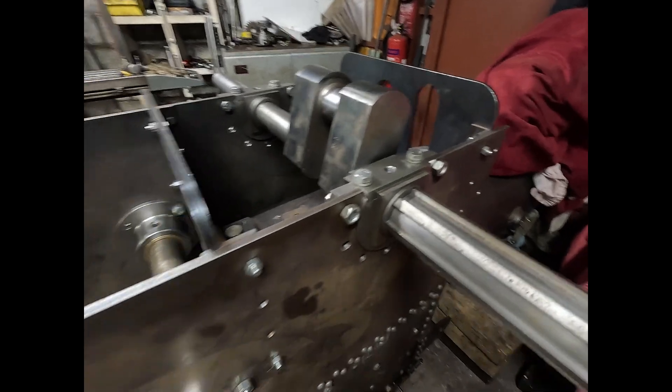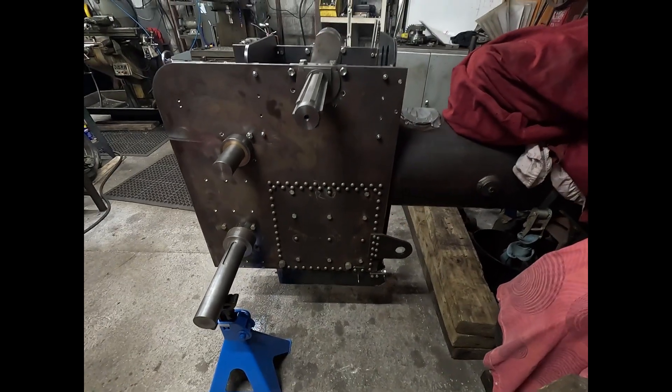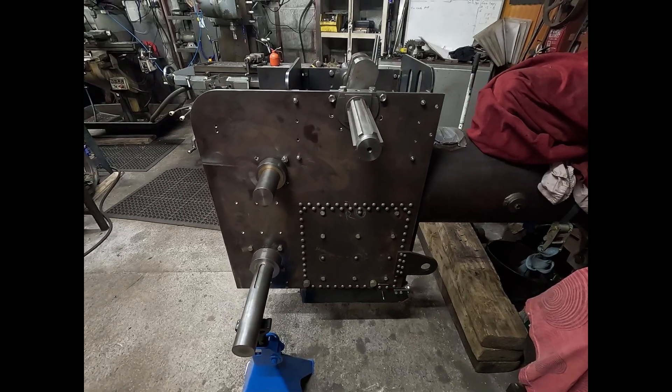The things are starting to take shape a bit. That's it. Thank you.